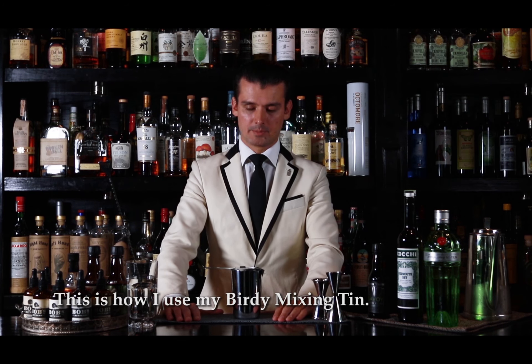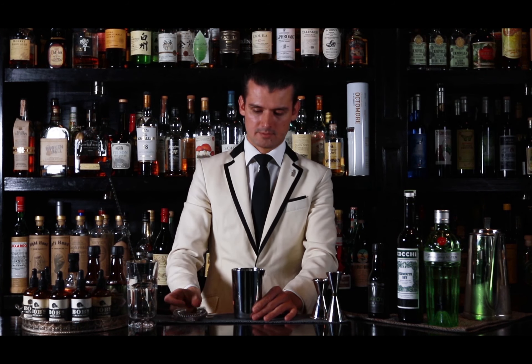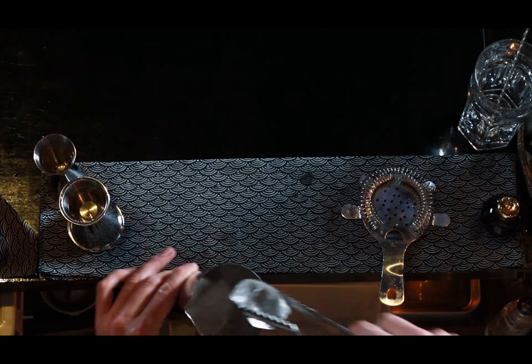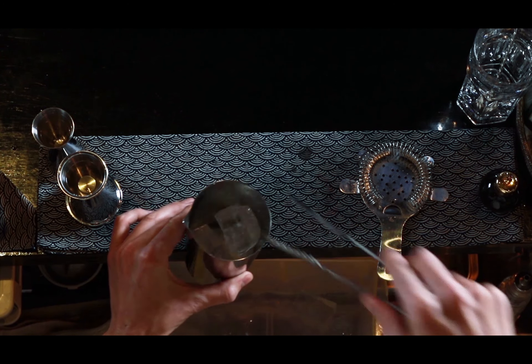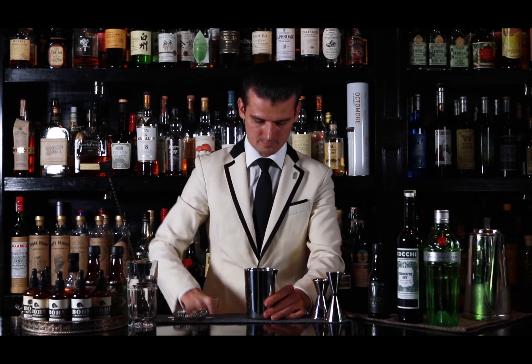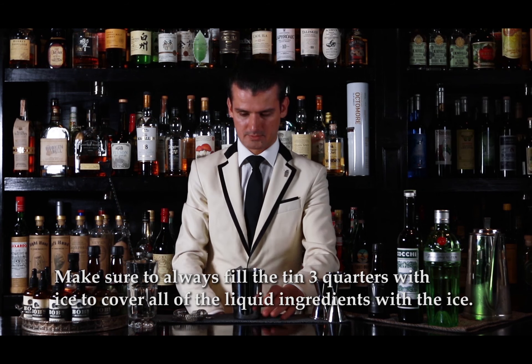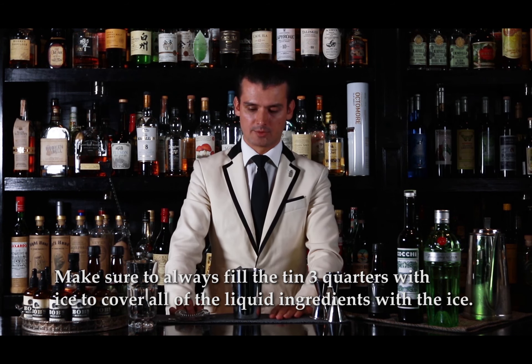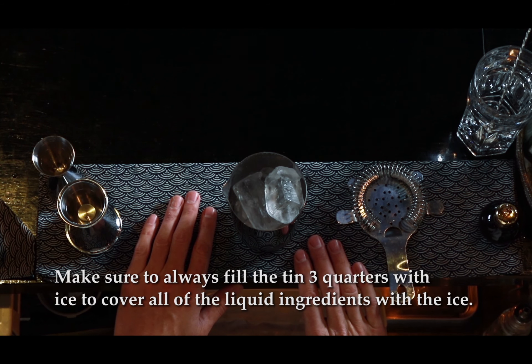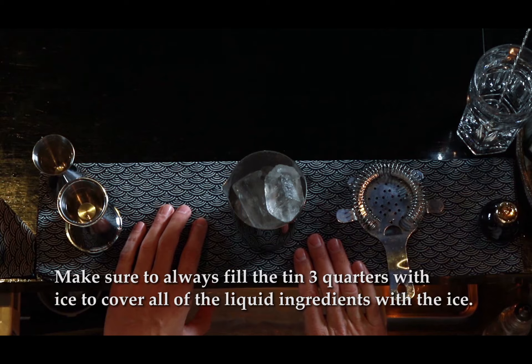This is how I'm using my Birdie mixing tin. First of all, I'm going to fill it up with ice. Always make sure that the mixing tin is filled up to three quarters, which helps me to cover all the liquid ingredients in the ice.